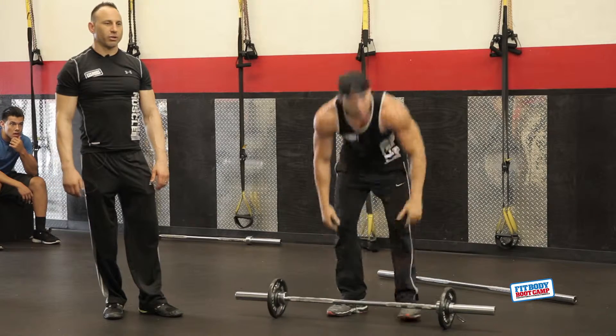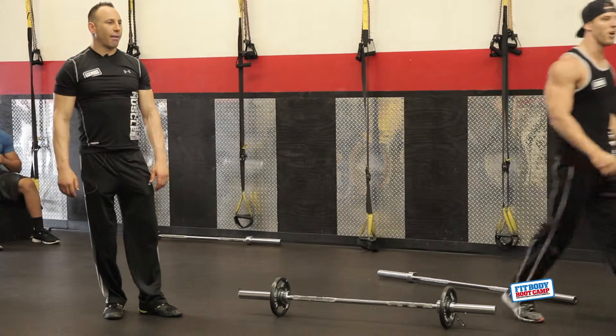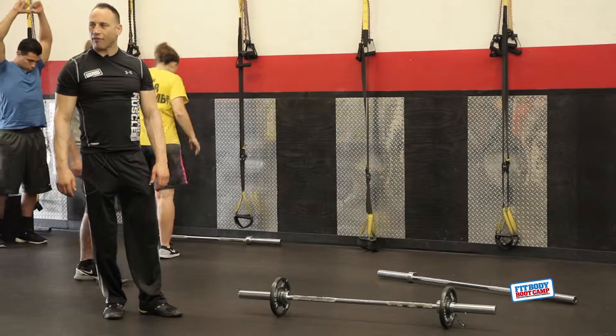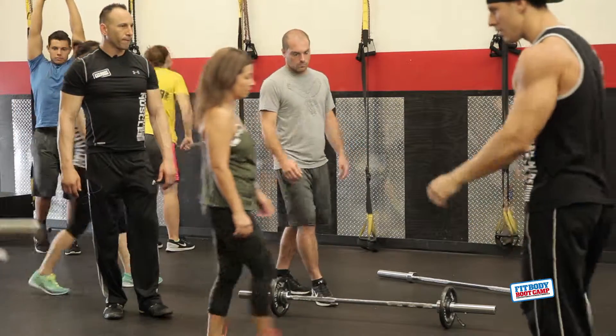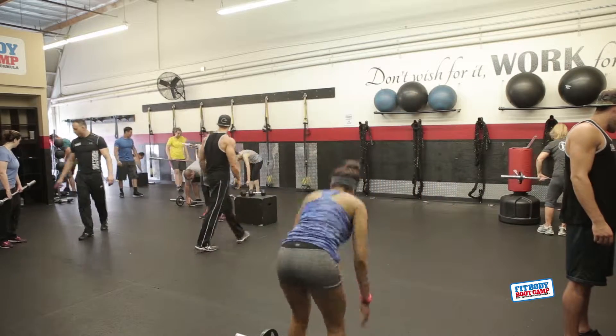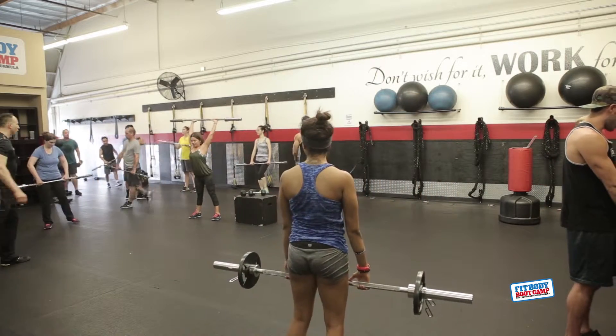Let's try some of these real quick — I just want to make sure everyone's got it. Go ahead, grab a bar. You can grab a bar or dumbbells, either one. I just want to make sure everyone has this perfect. First, check your thumbs. Thumbs — there we go, thumbs are straight.